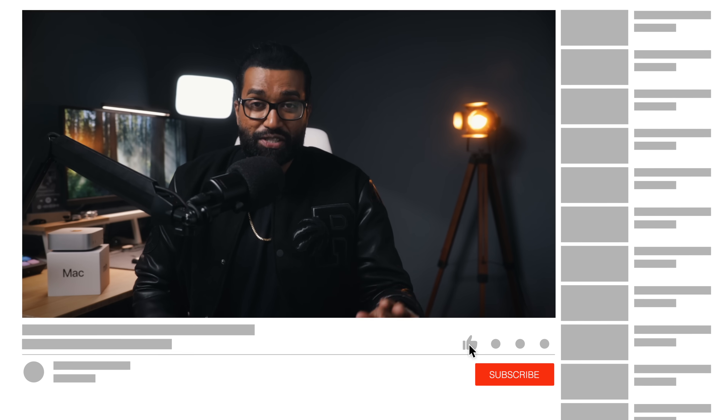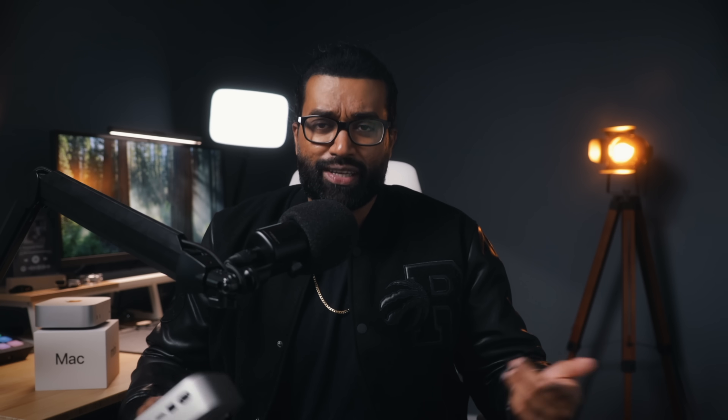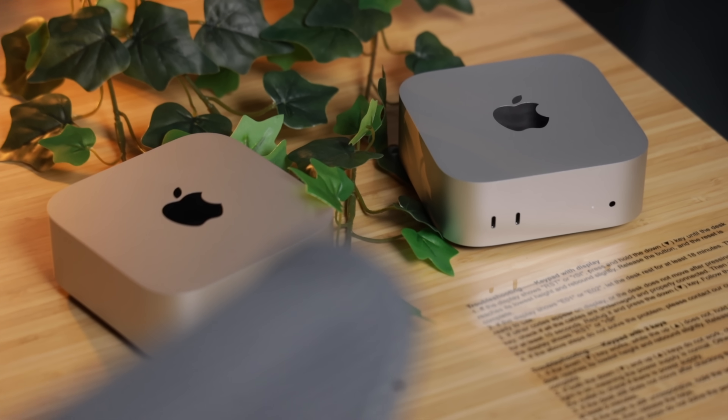Hey everyone, my name is RJ and we are so close to 50,000 subscribers. Your support means a lot to me, so if you guys find value in this video, drop a like and subscribe to the channel. A lot more tech reviews just like this one are coming, including a stress test on the M4 Pro Mac Mini versus the base M4 Mac Mini — that should be a good one.